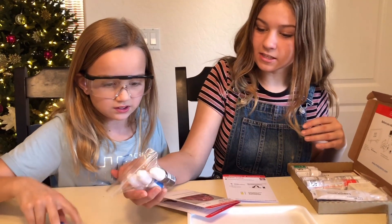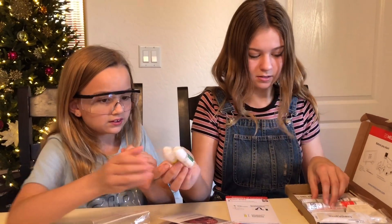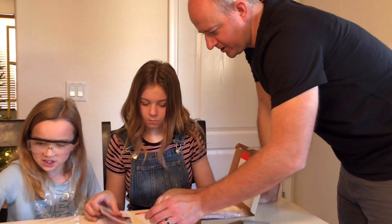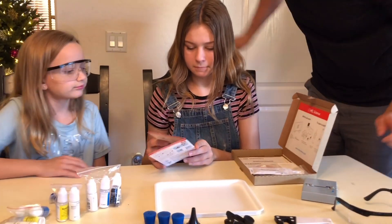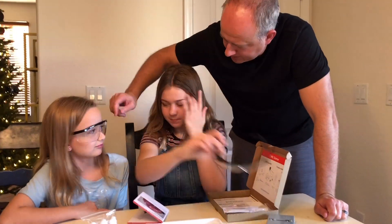Here comes dad to help with all the chemicals. We're doing the foam eruption first, so read the instructions. Safety goggles - make sure you have your safety goggles on.